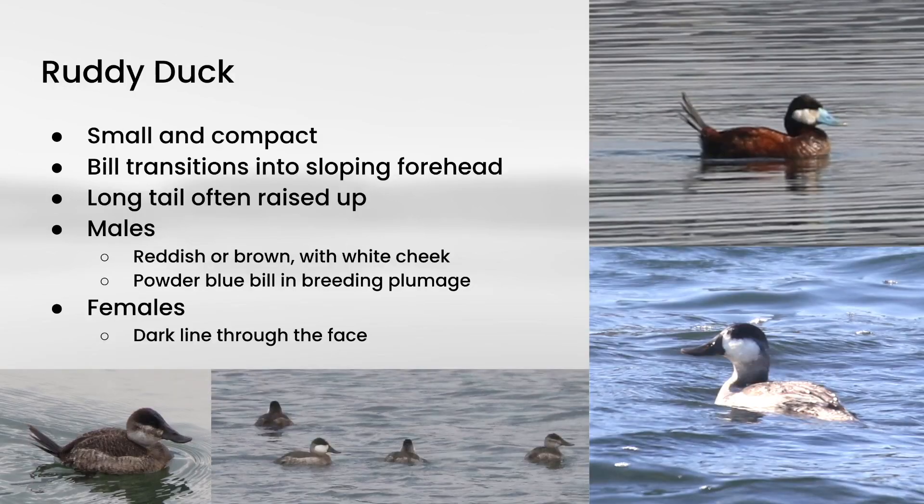Next we have Ruddy Duck, and these are pretty small and compact, and they have a pretty long tail that oftentimes they'll raise up into the air. And the head shape is pretty recognizable because they have this sloping forehead that smoothly transitions into the bill, but then the bill kind of curves at the end.